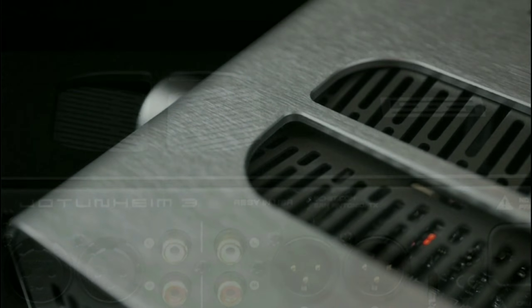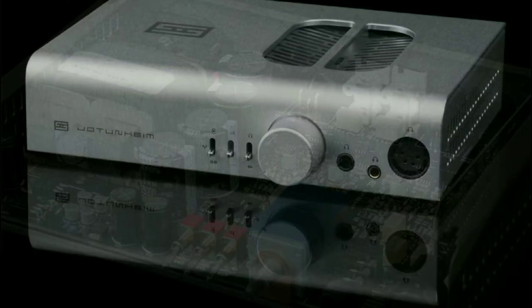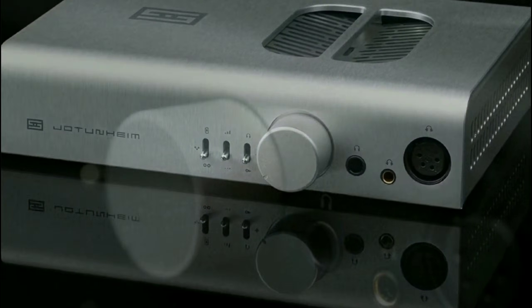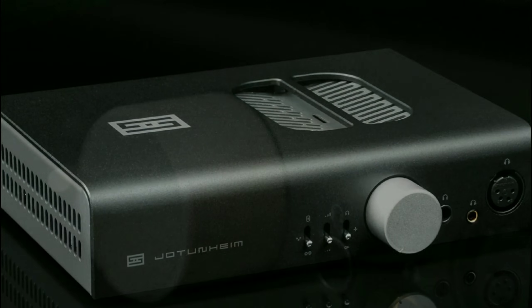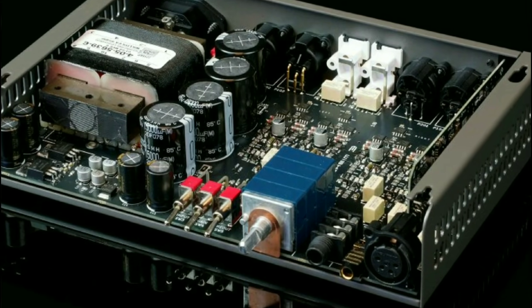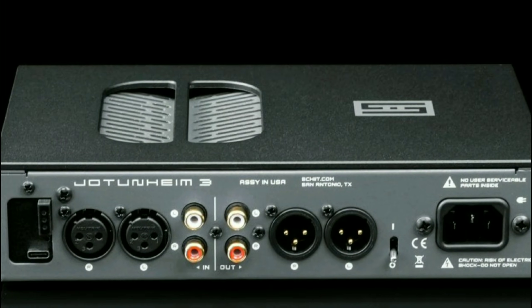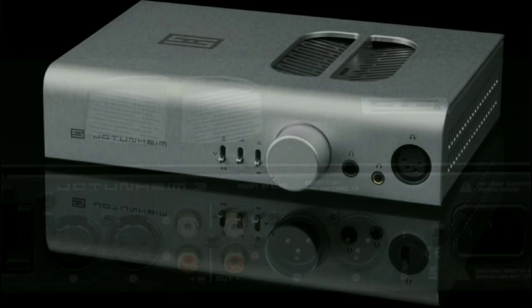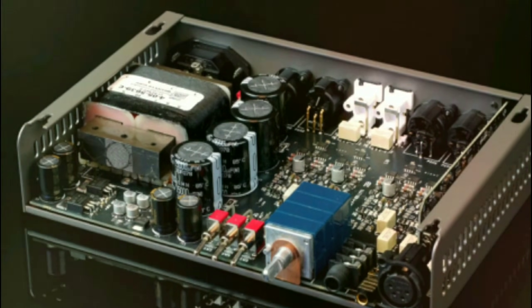The Johan 3 is a rare amplifier that is almost a jack-of-all-trades — it can do a lot for the money. It does come with a new 4.4mm balanced output, which is just one of the new features you're getting with this model. You also get improved resistance inside, new film capacitors, and better build quality in general.